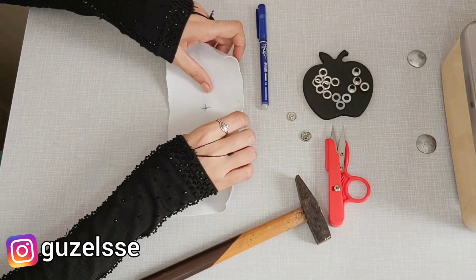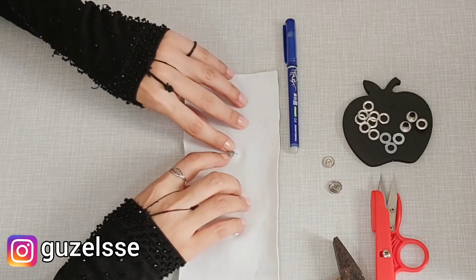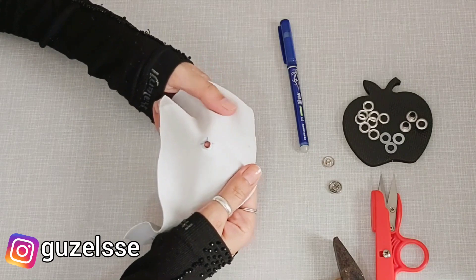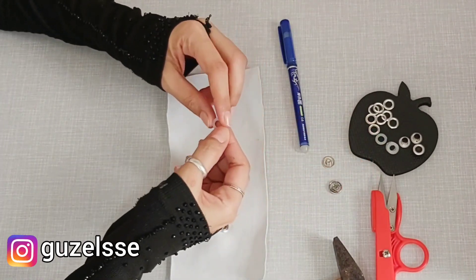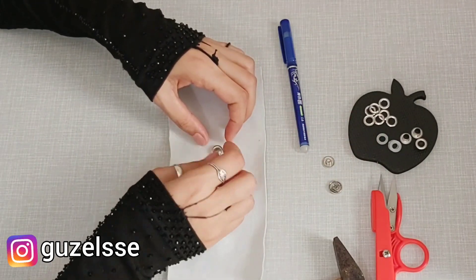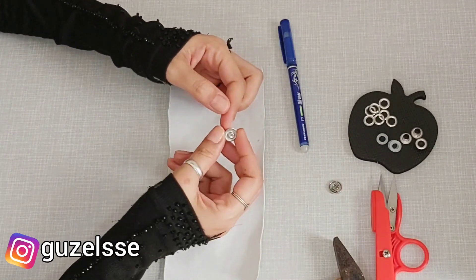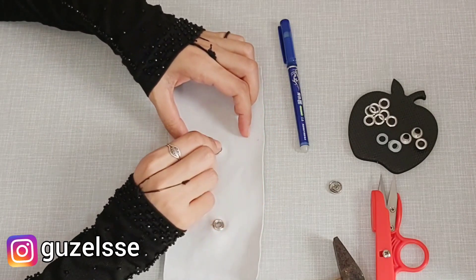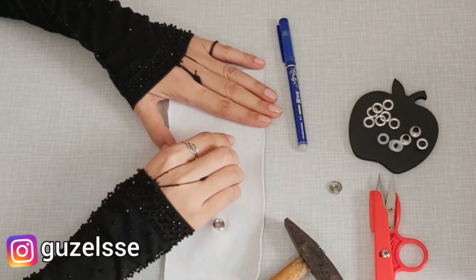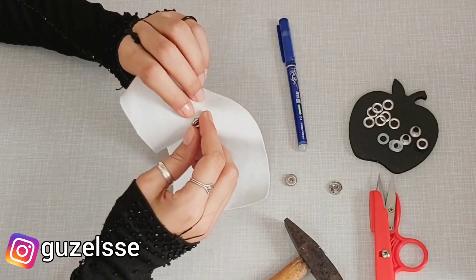Bazen ilk başlarda eliniz alışmadığı için biraz sıkıntı çıkarabilir, ama 1-2 tane yaptıktan sonra tık tık oturuyor. Hiç başka çıt çıt makinelerine gerek kalmıyor. Sadece vururken birazcık dikkatli olun; alt kısım yamulmasın. Bunların haricinde kuş gözünün yamulmaması için, kuş gözünü takmadan önce mutlaka küçük kuş gözünün genişliğini içine alabilecek kadar bir destek kullanın. Böylece çekicin uyguladığı kuvvetten kaynaklı hafif eğrilmeler olmuyor. Gayet güzel oturuyor, hiç problemsiz sıkıntısız kuş gözümüzü takmış oluyoruz.